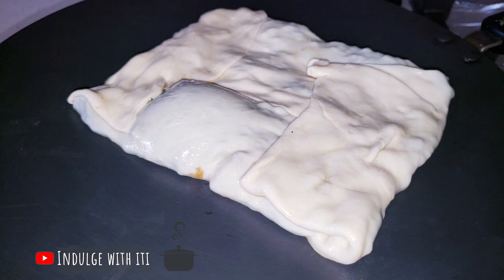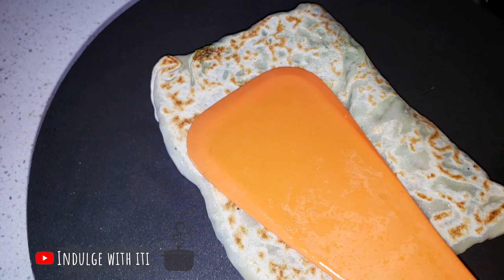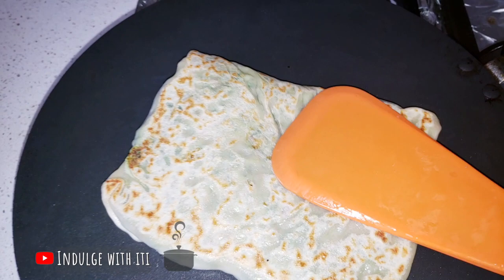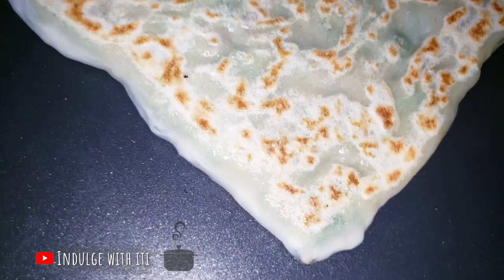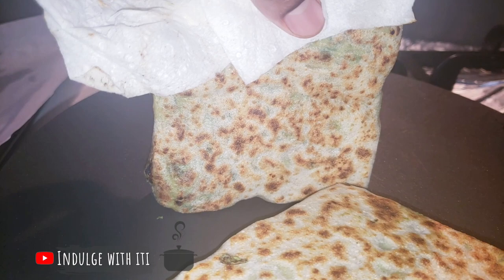Onto a heated roti pan or a frying pan, carefully place your mutabak and allow it to cook for three minutes on each side. Repeat this until you are satisfied with the doneness of your pastry. If you wish to have a more oily and crispier pastry, you can add some olive oil onto the pan as you fry. Don't forget to toast the sides of your mutabak. The pastry is quite hot at this point so I have used a paper towel to prevent me from burning my fingers.